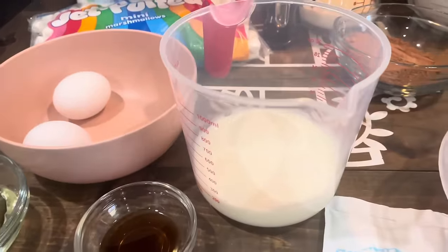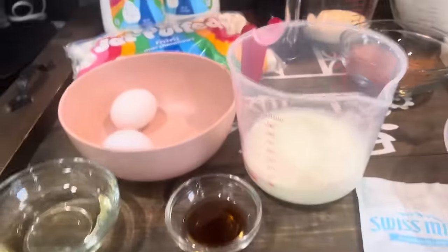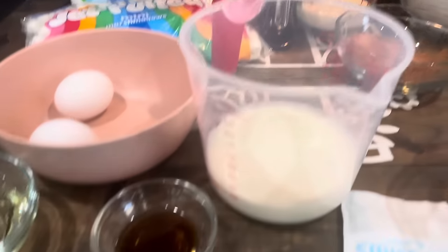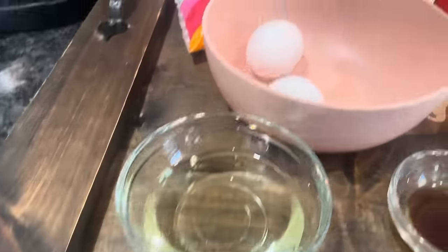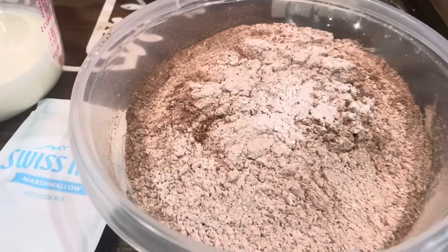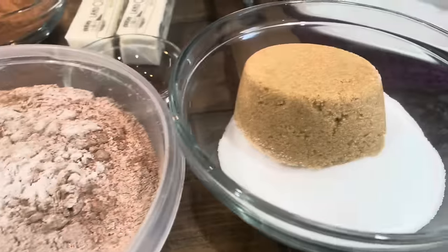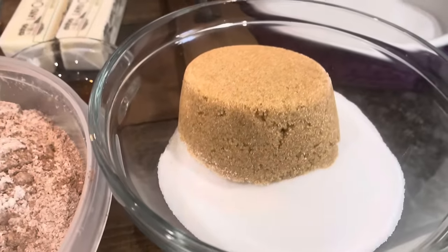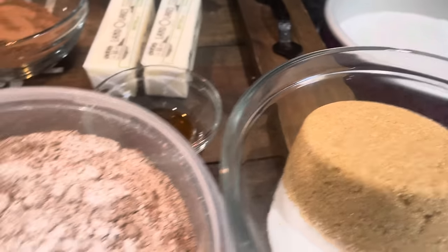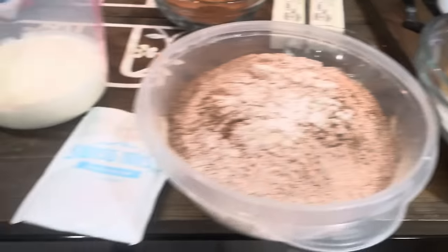We've got a cup of buttermilk, vanilla extract, vegetable oil, eggs, cocoa powder, flour, salt, baking soda, and baking powder. And we have Dixie Crystal regular sugar and light brown packed sugar. All of these ingredients are for our chocolate cake.